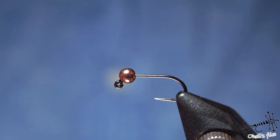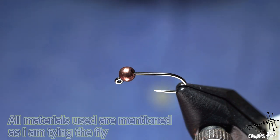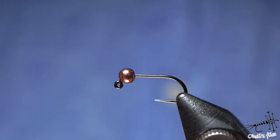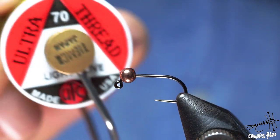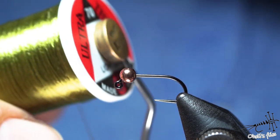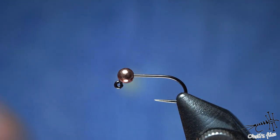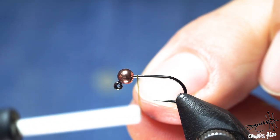Without any further ado, let me just go straight into tying and I'll explain everything as I go. I'll introduce the materials I'm using. Of course, all materials you can and should substitute for anything that you have or think is better. For the body I'm using UTC 70 denier, light olive actually.